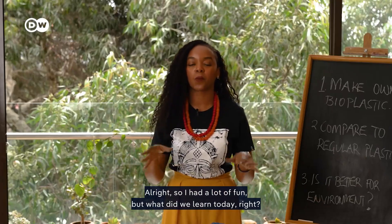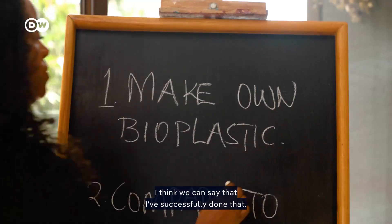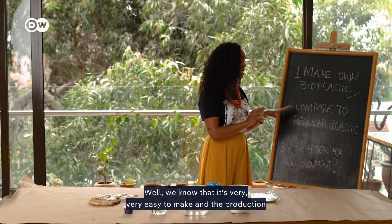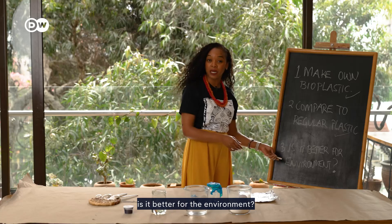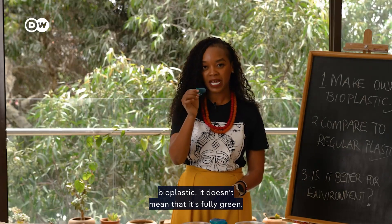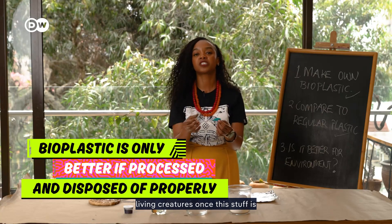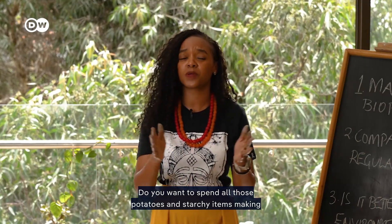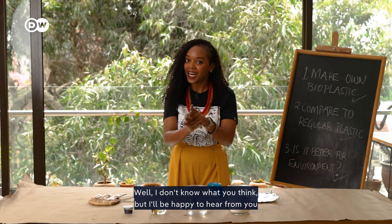So what did we learn today? We had three things to do: make my own bioplastic — successfully done. How does it compare to regular plastics? It's very easy to make and the production process is not quite as harmful to the environment. Is it better for the environment overall? The jury is still out, because being bioplastic doesn't mean it's fully green. There are still question marks about what happens to sea life and other living creatures once it's in the environment, and there are considerations around food security — do you want to spend all those potatoes and starchy items making plastic rather than eating?